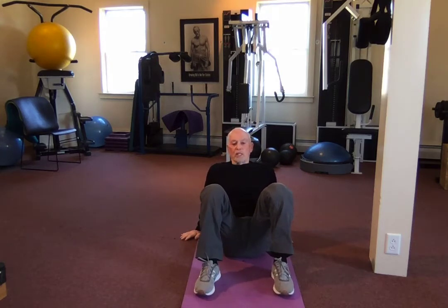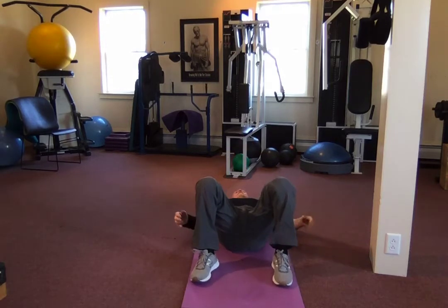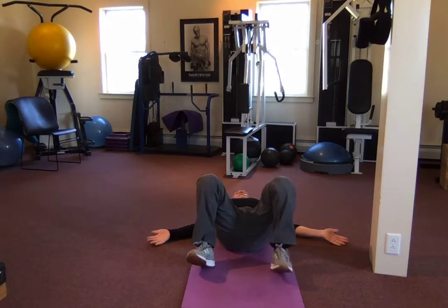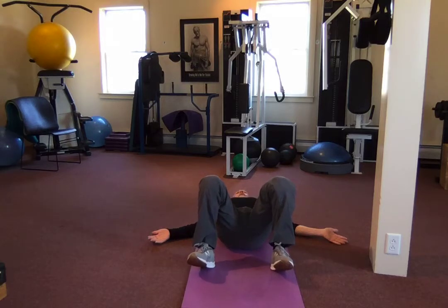Okay, hip bridges. Remember our toes stay up. We're going to do one set, but if you're doing this on your own, do two. Let's do two together. I'm on the ground, arms by my side, toes up. Two count to the top, hold for two seconds, four count down.